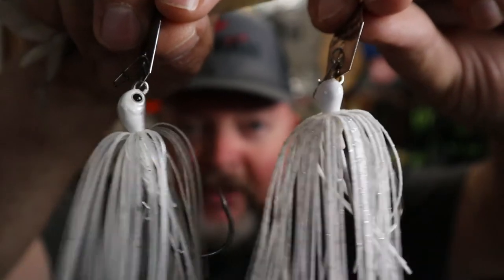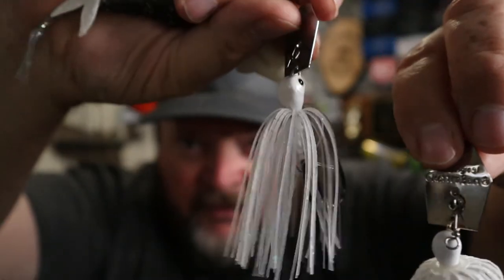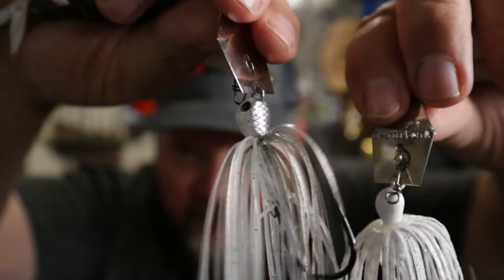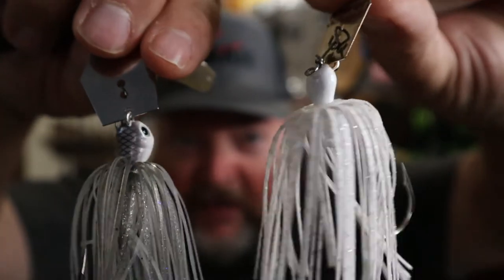For our shad-imitating chatterbait and Jackhammer, most shad are white with maybe gray on top. You can see on the Jackhammer how it transitions from white on the bottom up to gray on the head, whereas the regular chatterbait is just pure white. The fish may target that — and that may be why tournament guys jump up to the Jackhammer: the painted head, two-tone skirt, and eyes.